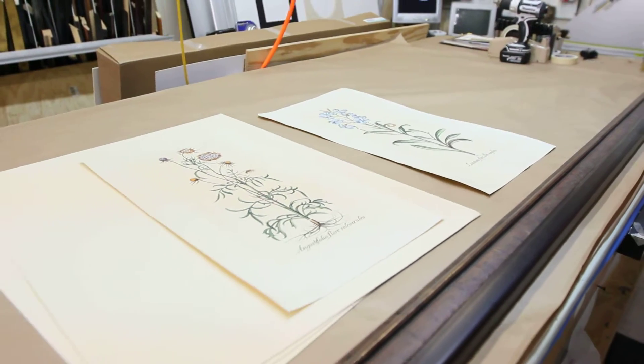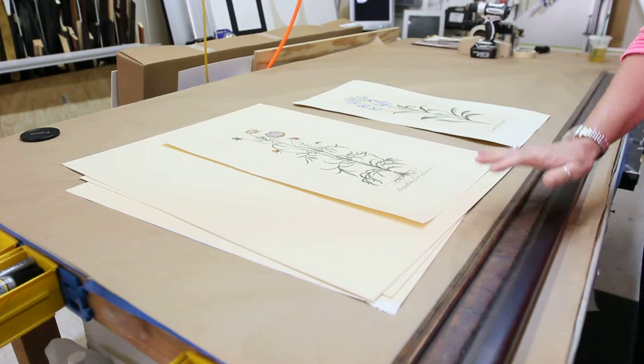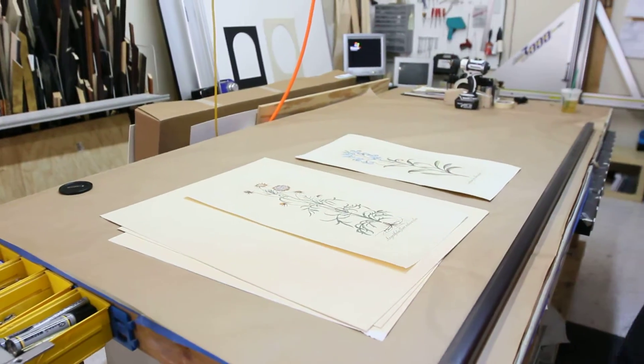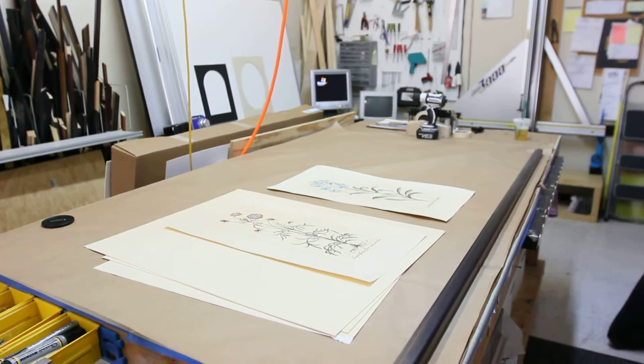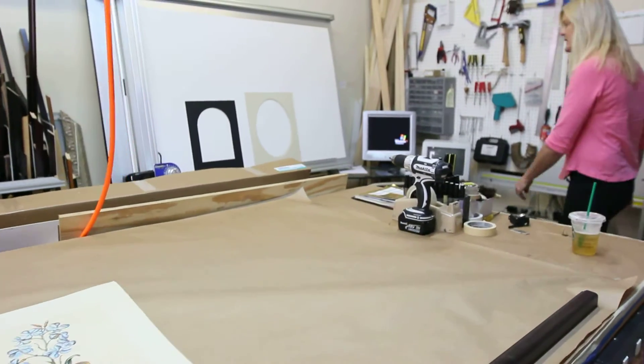We have all state-of-the-art equipment here, which I love working on. So we'll give you a real nice picture frame. I've got a computerized mat cutter, so I can make up some real neat designs for mats.